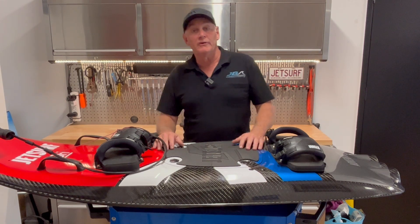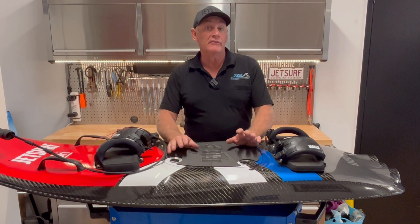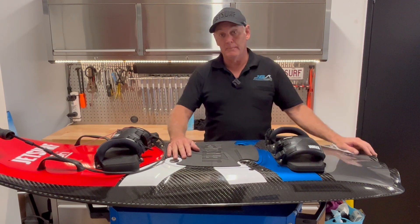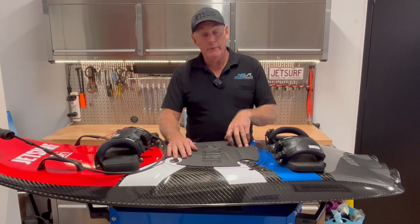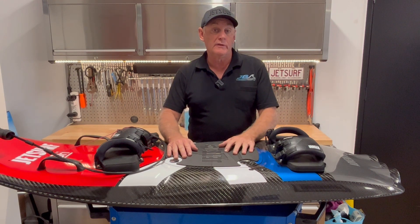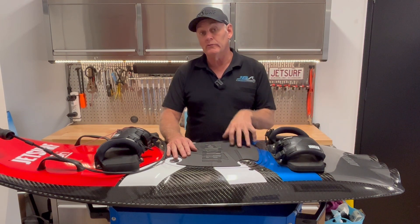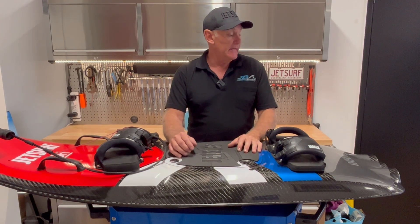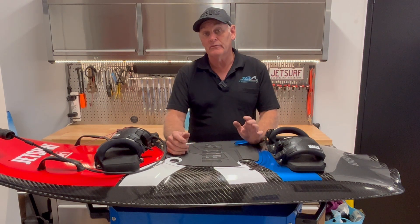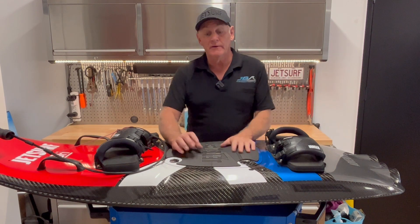Hey guys, Rod here from Jetboard Australia, welcome back to the channel. We've got a board here today that's got an overhead exhaust — the little ball valve on the end is burnt out and the exhaust is discolored. We're going to whip that out, go through the exhausts, how to repair the ball, what to look for in the exhaust systems, show you some older ones, and explain how the silencer system works and how to clean the valve for normal maintenance.